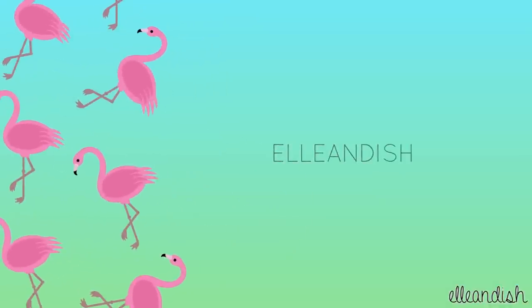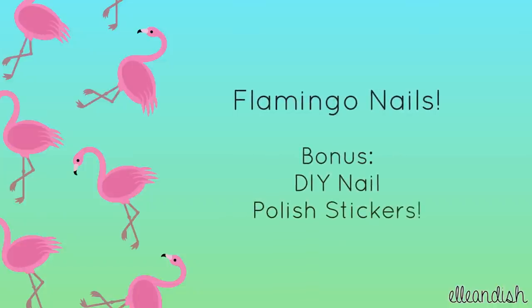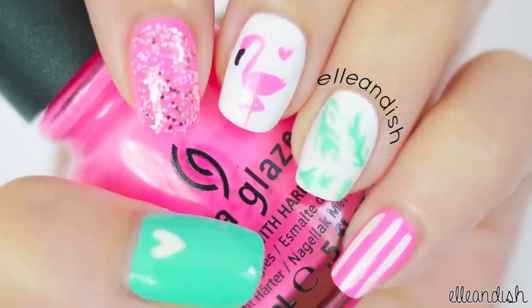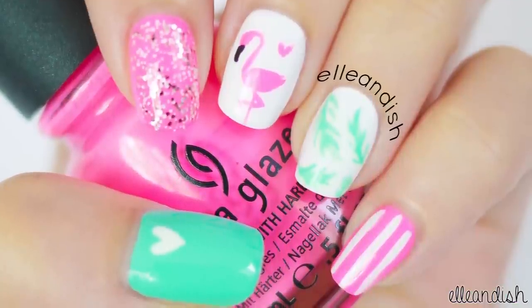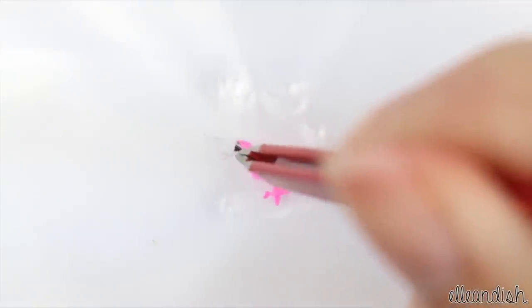Hello everyone, it's Janelle, and this video is for flamingo nails with bonus dry nail polish stickers. We'll cover this freehand nail design, and we'll make this freehand nail polish sticker for the other hand.